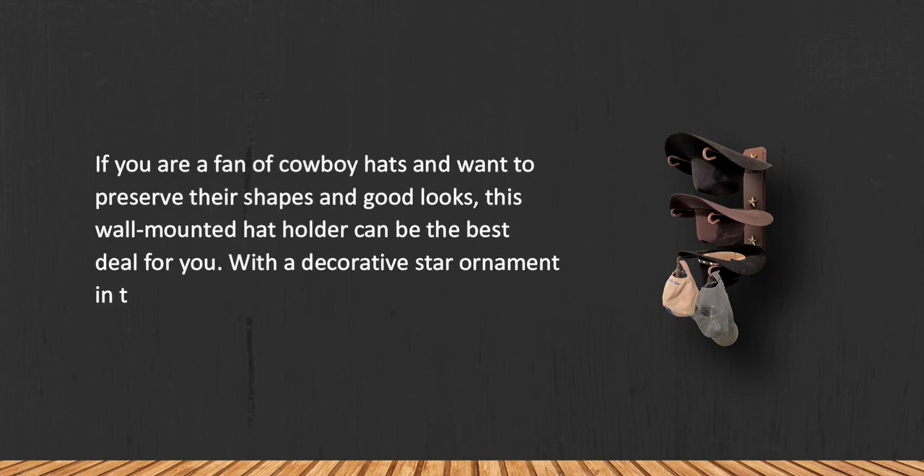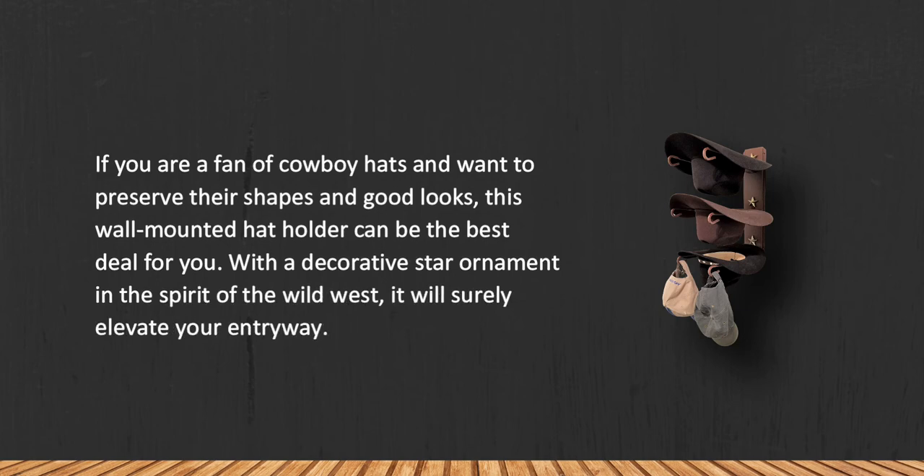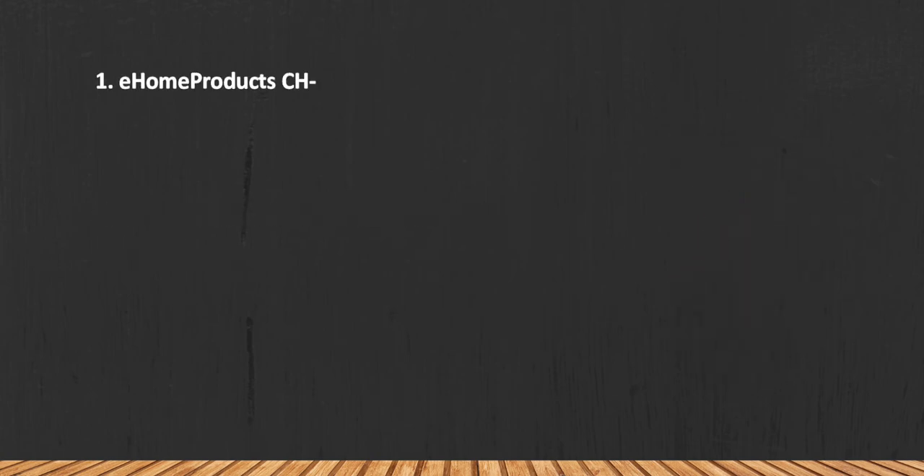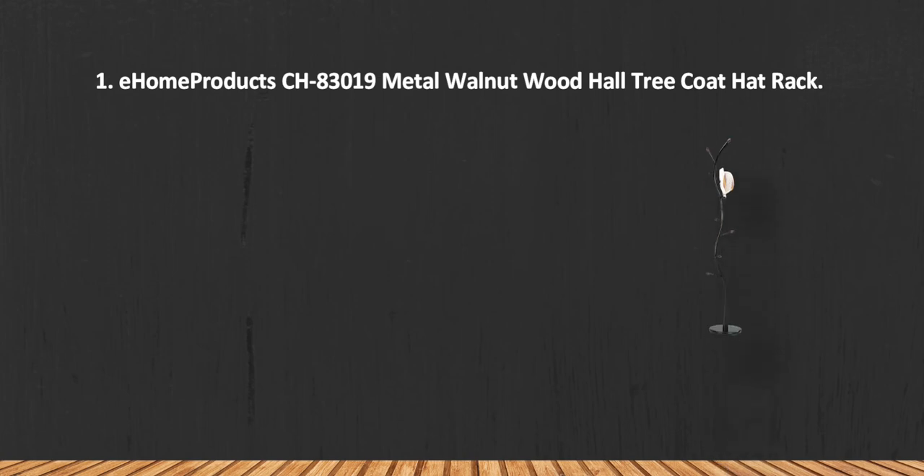With a decorative star ornament in the spirit of the Wild West, it will surely elevate your entryway. On the downside, some parts of the prongs are not well painted. At number 1: the Ehome Products CH-8309 Metal Walnut Wood Hall Tree Coat Hat Rack.